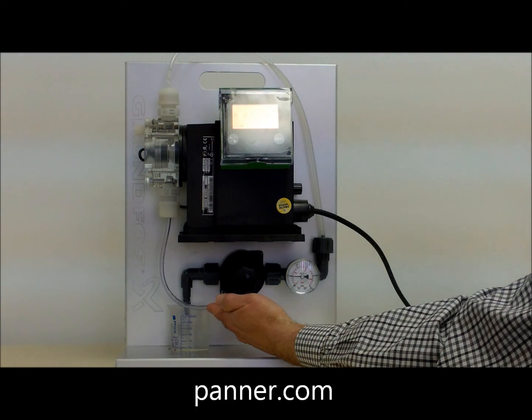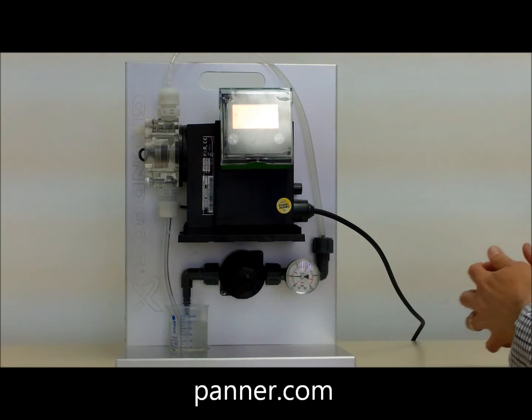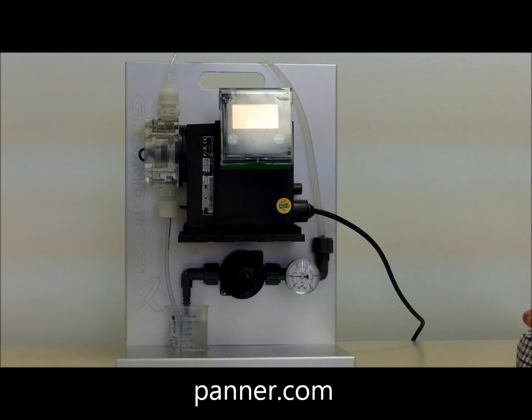The pump also includes batching and timer functions, a mounting platform, and a control cube that can be mounted in any of three different positions. The smart digital pump is truly a new era in dosing pump technology.